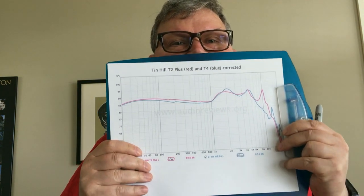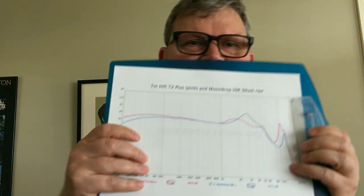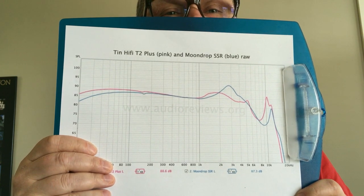Around 10–11 kHz there's a resonance peak. The T4 has more punch, power, and pizzazz, but the T2 Plus is more balanced and homogeneous — and to me the better sounding earphone. If you like metal or powerful music, stick with the T4. If you already have the T4, you don't need the T2 Plus.